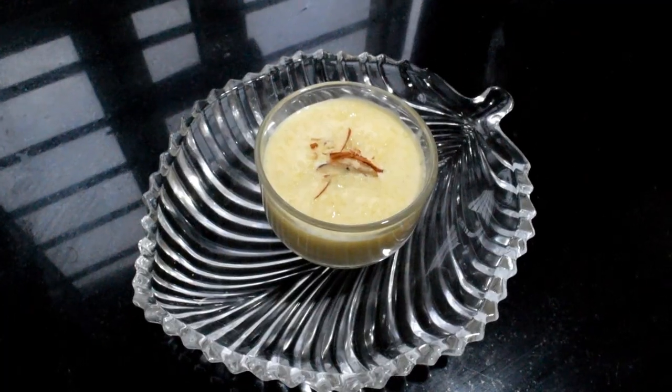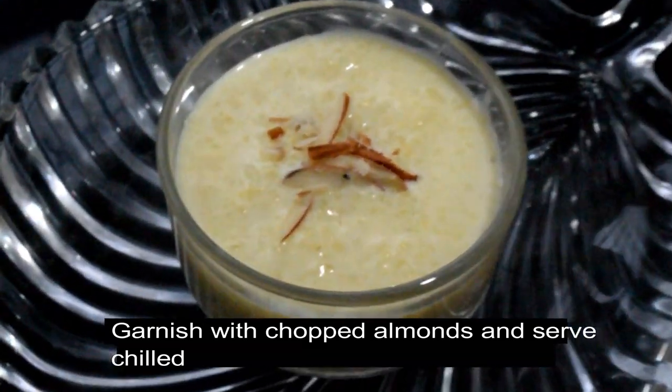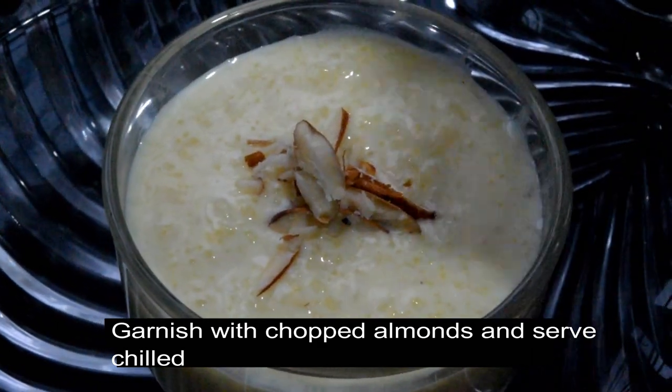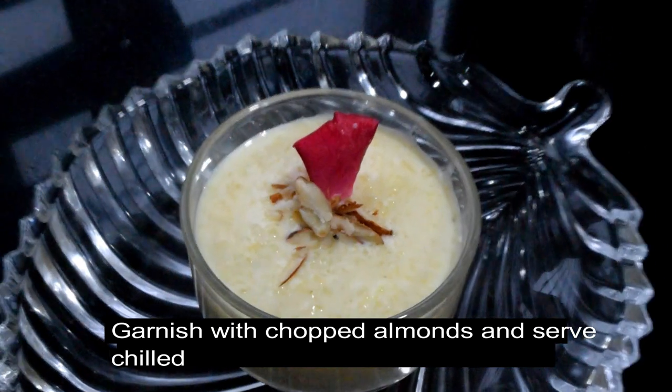Add the mixture for 2 hours, then get the final result. It's a bit tricky to keep it right. Now make it my taste — restaurant style. Then enjoy!